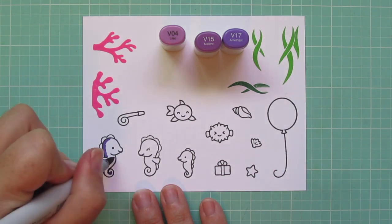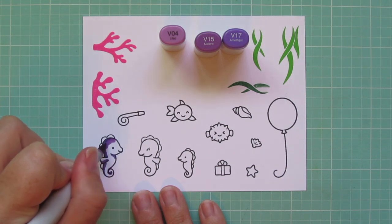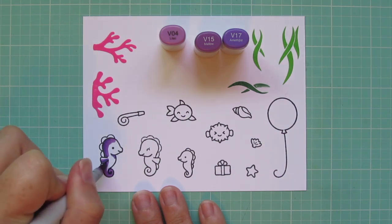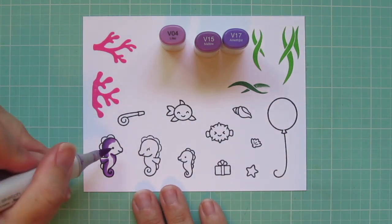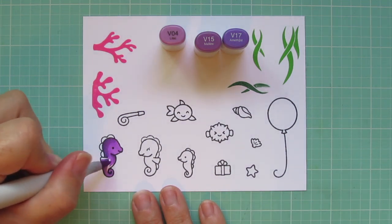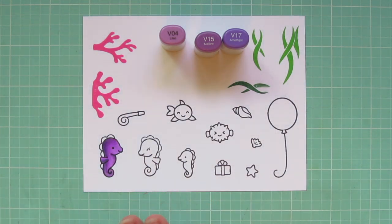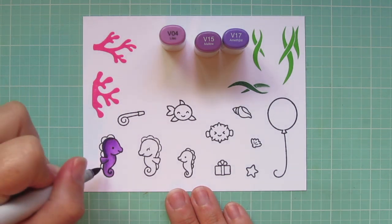So back to the coloring, I'm going to start with my seahorses. I'm going to make all three of them purple. I have the two larger ones from Seahorsin' Around and then the little one is from Mermaid for You. I'm using V04, V15, and V17 for those three. I'm going to do a central light source, so the shadows are going to be along the backsides of their bodies and anywhere that would be cast in shadow, and the highlight area is going to be on the front of their body.